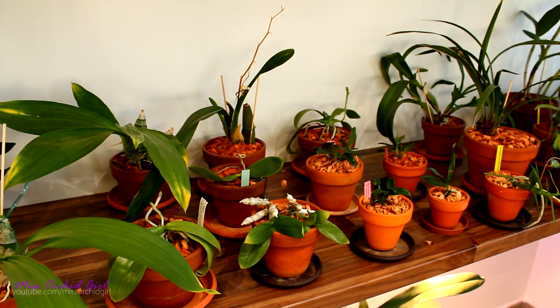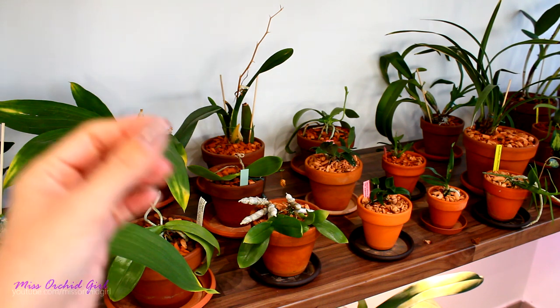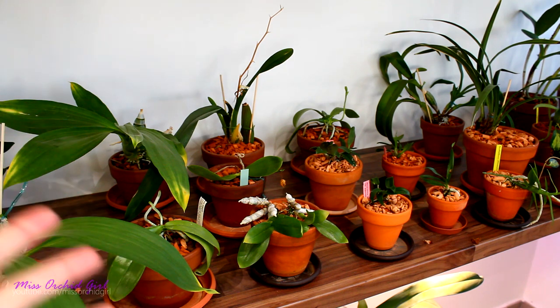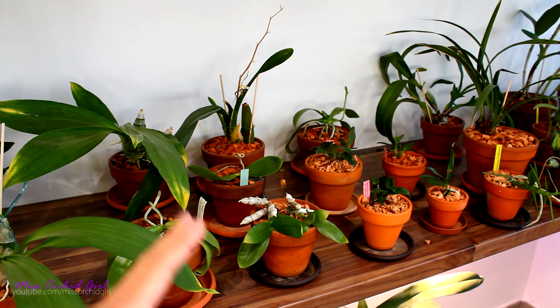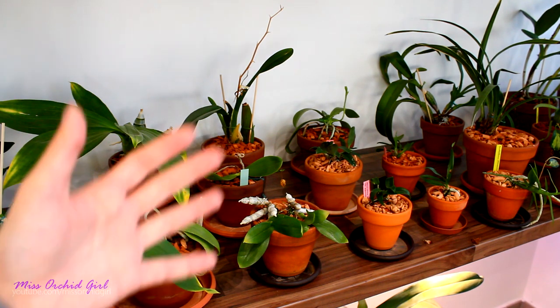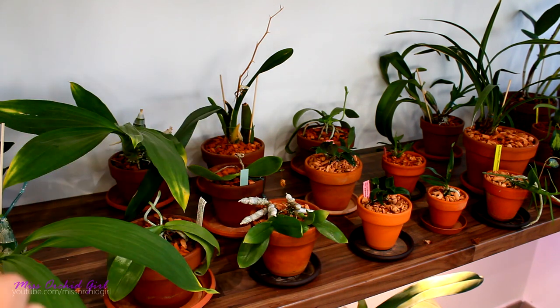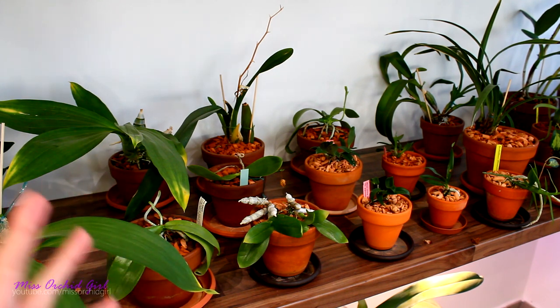Hey guys, it's Dani. Today we're going to be discussing potting mediums and how to repot orchids as infrequently as possible. Repotting can be quite a stressful situation for orchids, especially the ones with fine roots. There's always a chance you're going to destroy the root system. So repotting as infrequently as possible is actually very beneficial. I will not refer to repottings that are truly necessary — like repotting new orchids into fresh medium or because the medium is unsuitable. I'm going to refer to the maintenance repotting that occurs because the medium broke down.